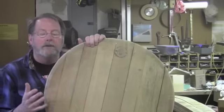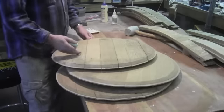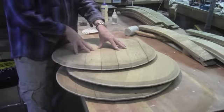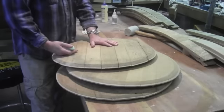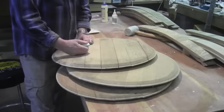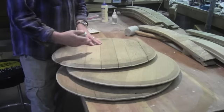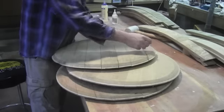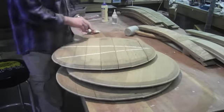To get started with making a table, the first thing you need to do is take the top from the wine barrel and pull it apart. These are just held together in compression, sometimes with a piece of reed in between the boards, and that's all that keeps it watertight. Now these things are held together three different ways.